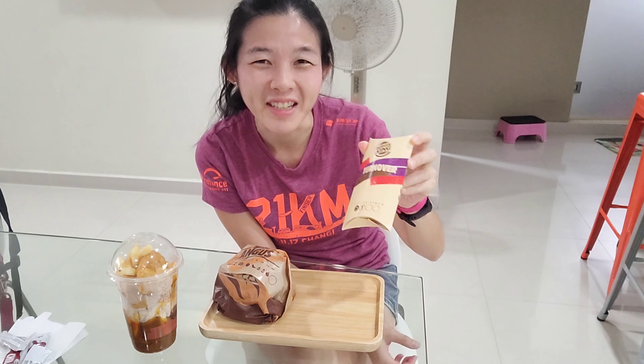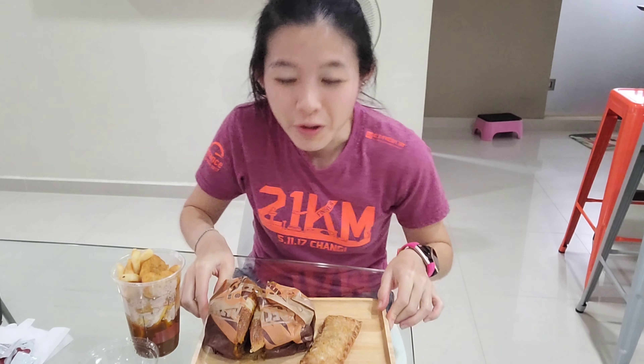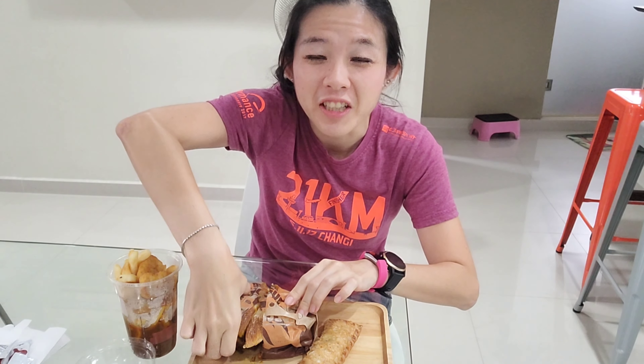Hi guys, welcome back to Just Runs World. It's fast food day again. If you notice that most of the fast food has come up with some items for National Day, in line with National Day. So today I'm having Burger King.